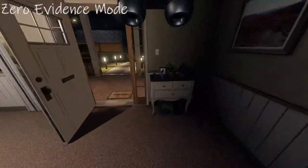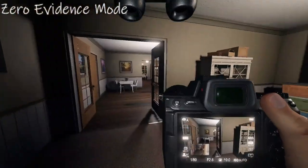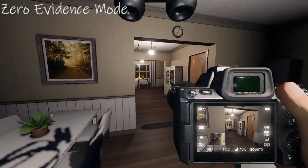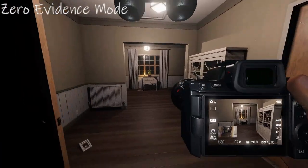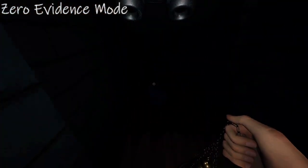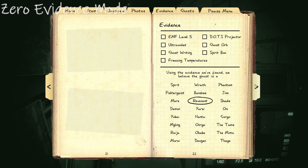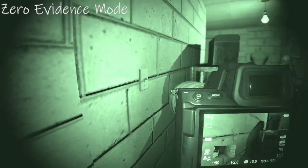We're just waiting for the ghost to hunt in order to capture a photo. Upon returning to the basement, it does a ghost event and absolutely freaks me out. But I managed to capture a successful photo of the ghost this time, so I escape.